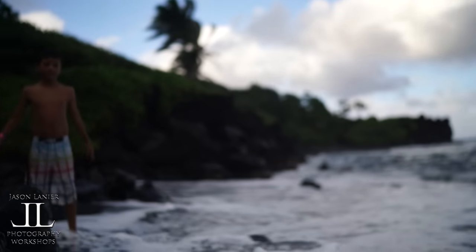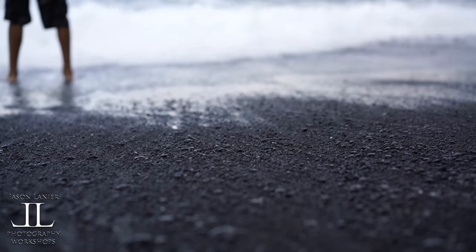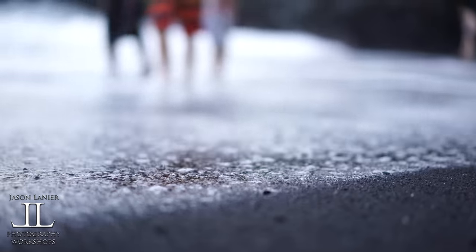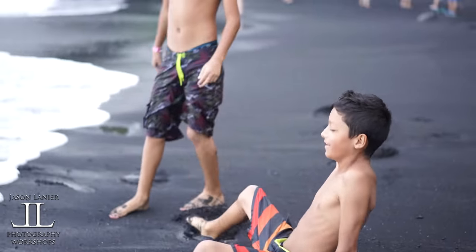Whoa! There we go again. Okay, now I'm going to go to the 55mm FE Zeiss 1.8. Oh my gosh. Love it. Six waves right there. That's pretty nice until that big old piece of sand came out and hits you.